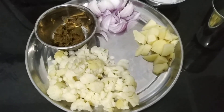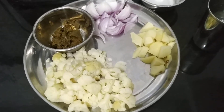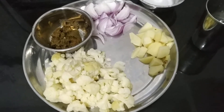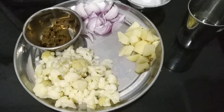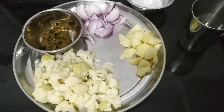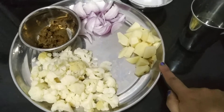Hello everyone, welcome back to my channel! Today I'll be preparing the vegetarian version of chicken chili masala using cauliflower and potatoes. The ingredients required to prepare this are pre-boiled cauliflower and potato.